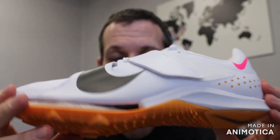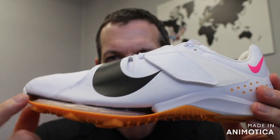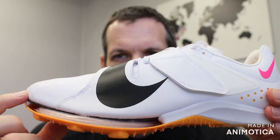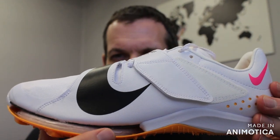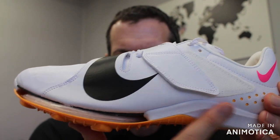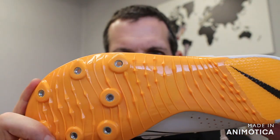This shoe kind of mimics the technology that you have in the Max Fly and the Zoom Victory. You have the Zoom Air unit in the front — this is a split Zoom Air unit, so it's split down the middle for stability. You have a full-length carbon fiber fly plate that goes the whole length of the shoe. The air bubble is for your energy return and to save on energy, and the carbon fiber plate is for a responsive, stiff shoe and propulsion down the runway.